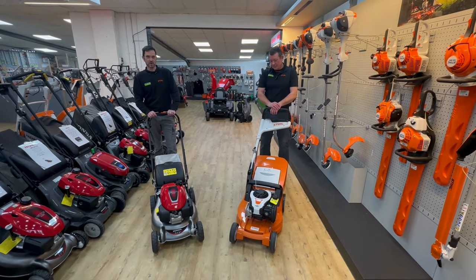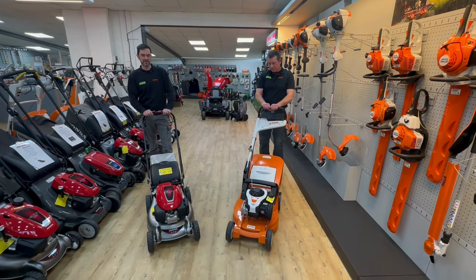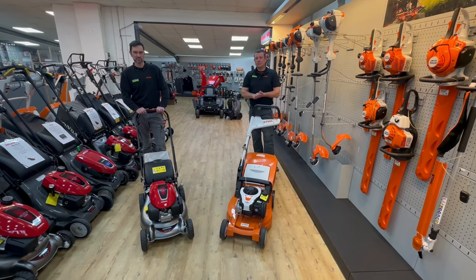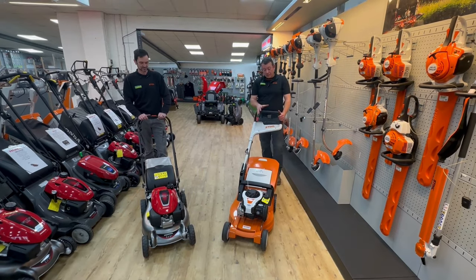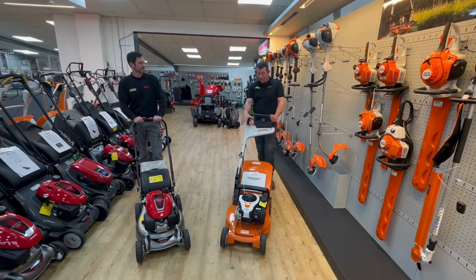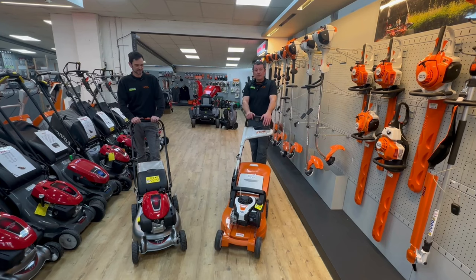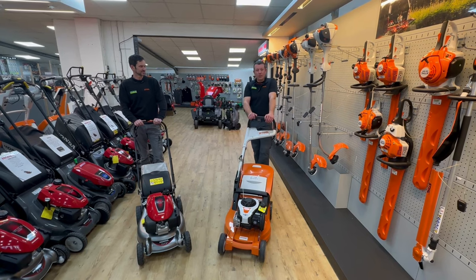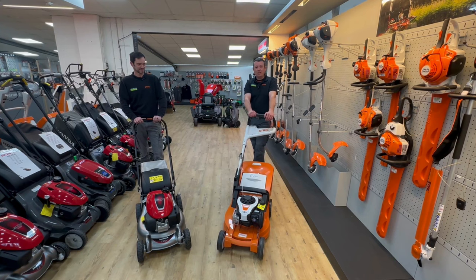The Honda quality of the engine and build quality of the mower is, in my opinion, second to none. We've been selling these machines for an awfully long time — probably close to 30 years now — and people are always really happy with them. I like the Stihl: it's light, quite easy to use, nice and maneuverable. I like the single handle and easy access of the bag. They're both good quality mowers. If you're a Honda person you'll probably stay a Honda person, but the Stihl is a very good machine on par.